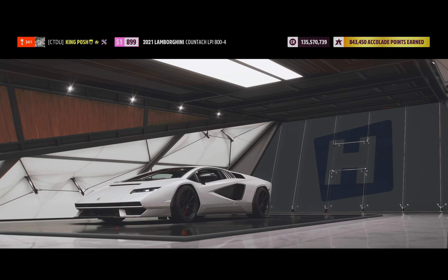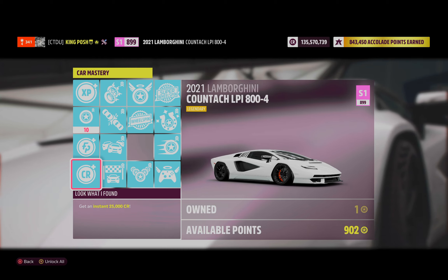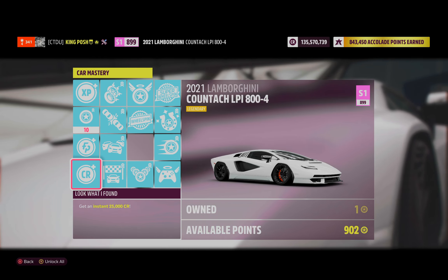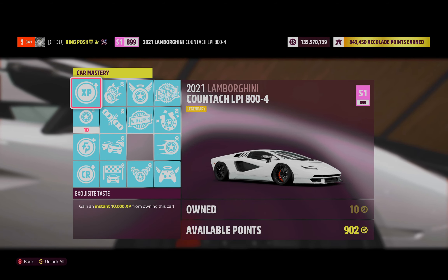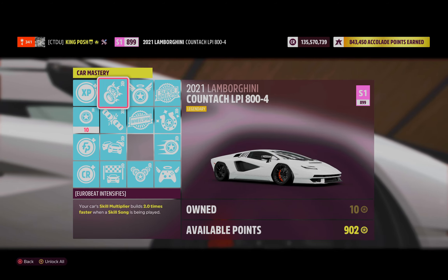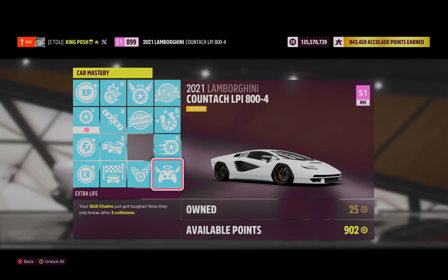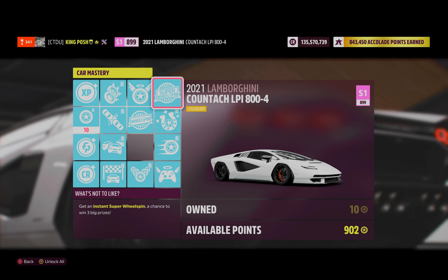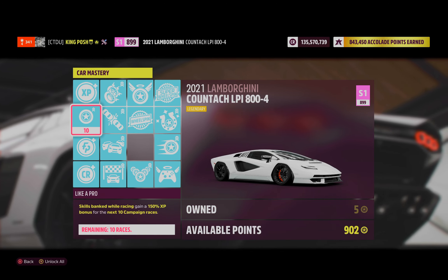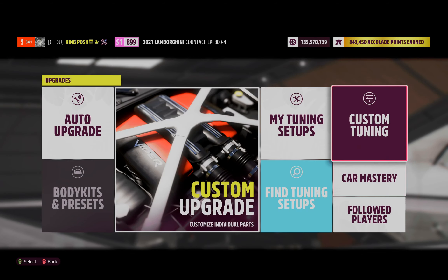Now look at the car mastery — I did something. I clicked every one of them for the first time in a long time. This thing's got everything on it. I had 999 points so I just went ahead and did all of them to see what happens. Got some wheel spins, some XP, some credits, some bonus points — all exciting stuff.